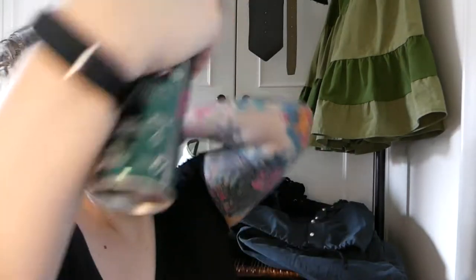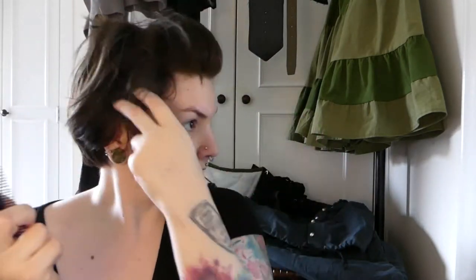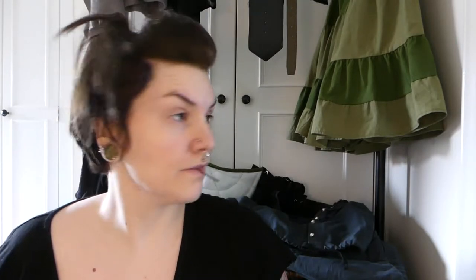I basically back-combed the hair on the top of my head, smoothed it over with my hands while spraying it with hairspray and pinned that into place. Then I followed the same steps on the side to create a little roll of hair there. Strong look, I know. Back-combing it to create volume, smoothing it over, pinning it into place and spraying the bejesus out of it. This is a very crunchy hairstyle, by the way.